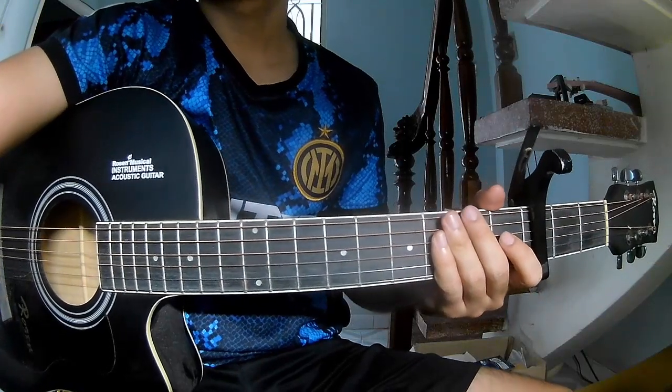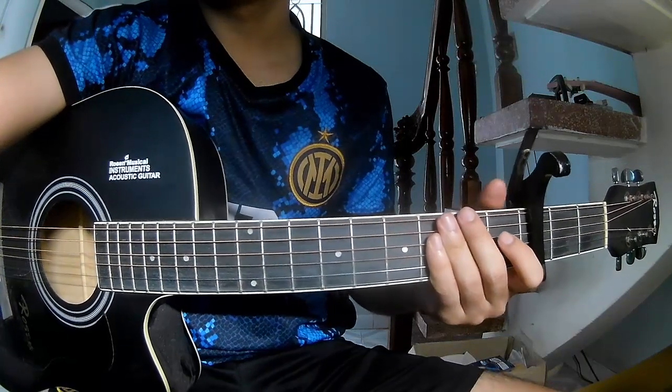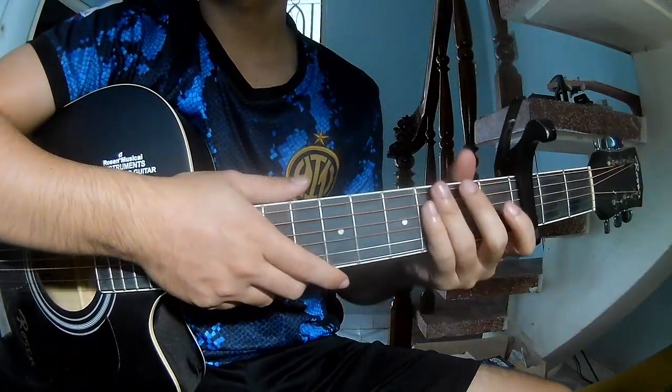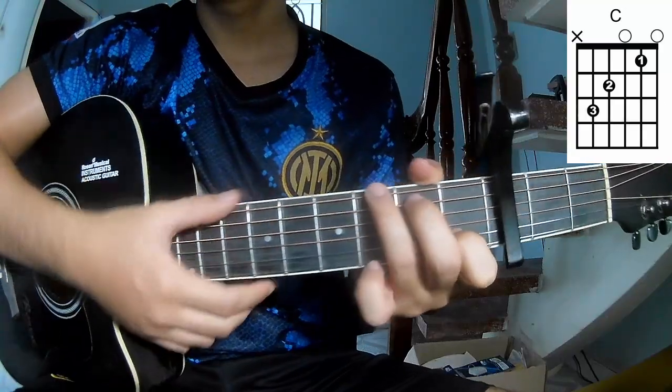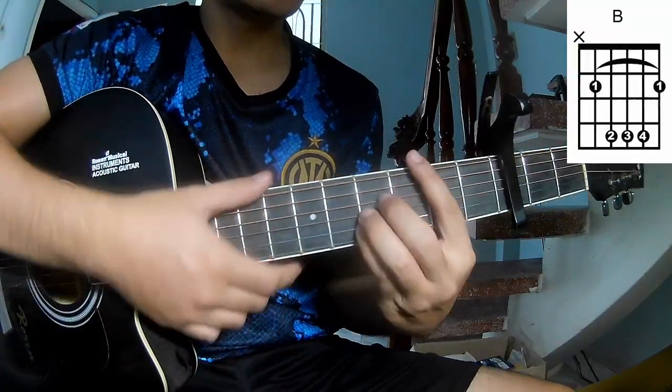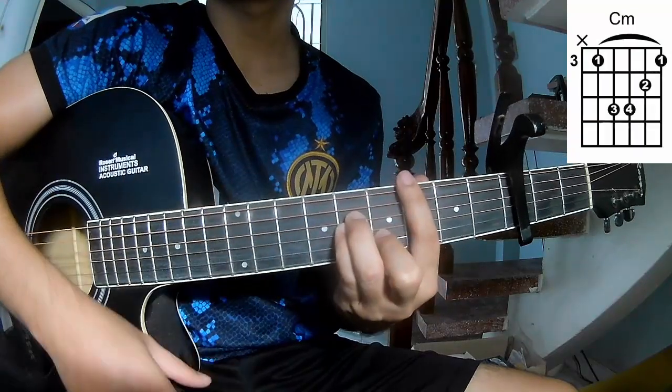Hi everyone. Today we'll see how to play 'Kids Are Lost' by Powerful First. This is a capo on the third fret. The chords used in this song are A, C, G, Em, D, Bm, and Cm.